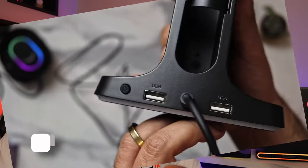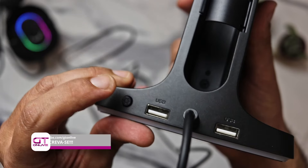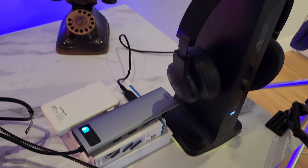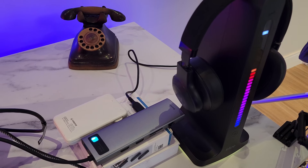O produto conta ainda com duas entradas extras USB para carregar seu smartphone ou powerbank. Também vale mencionar que esse Fifine S3 da AmpliGame chegou para mim em menos de 15 dias, não fui taxado, e paguei cerca de 250 reais, o que acho razoável para o que o produto entrega.